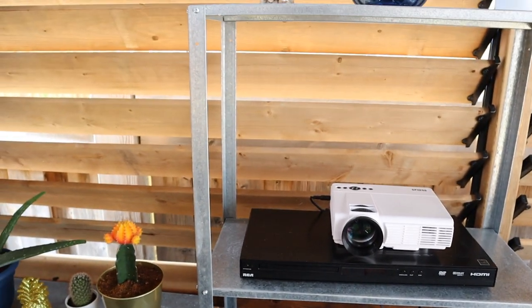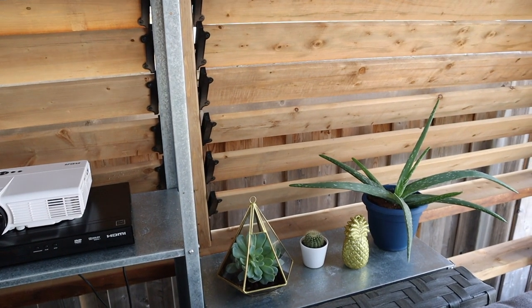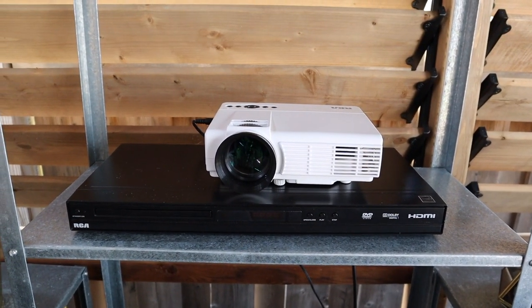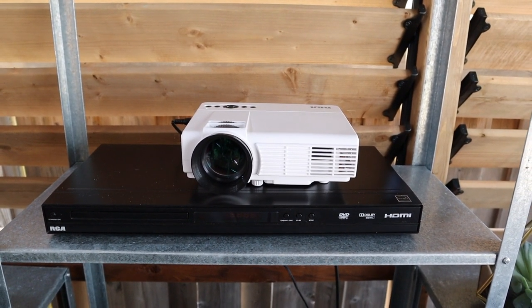To sit it on, I got these garden shelves from Ikea. They're fairly cheap — I think they're under 10 bucks each. If you put a box underneath the projector, it's the perfect height for the projector screen.